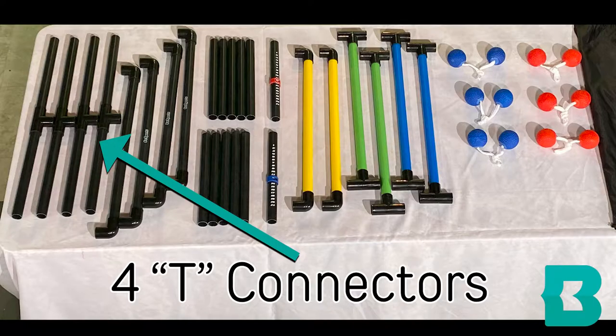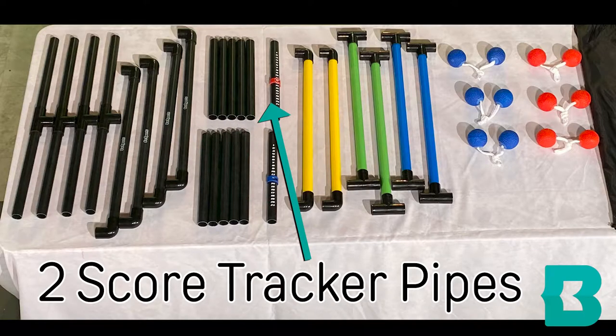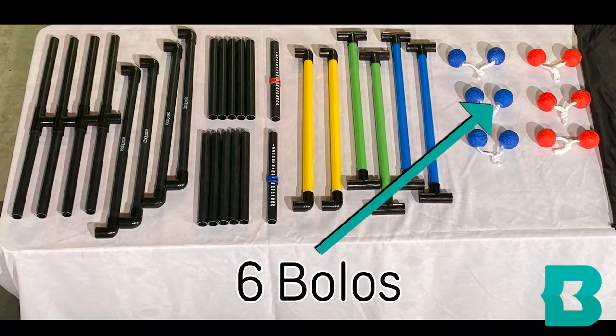There should be four T connectors, four elbow connectors, ten short pipes, two score tracker pipes, six scoring rungs, and six bolos.